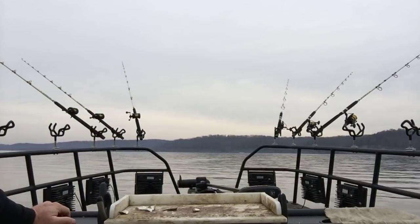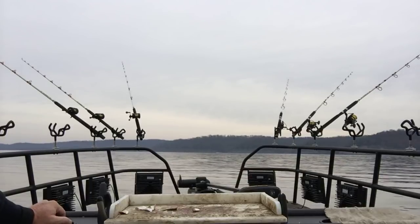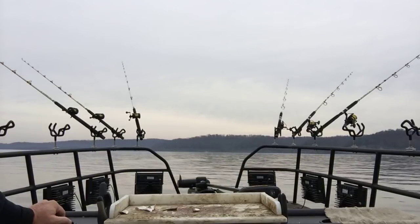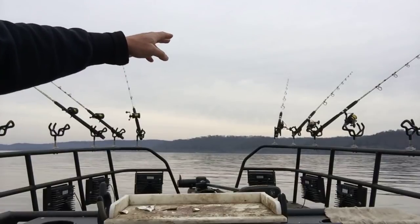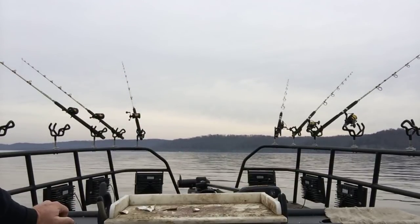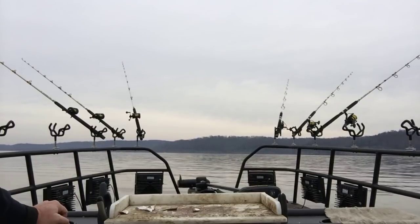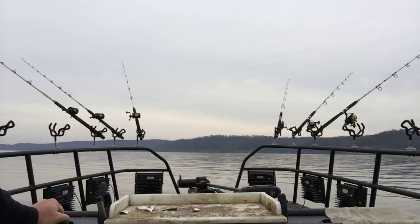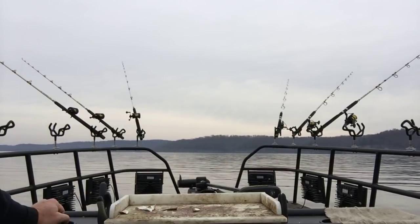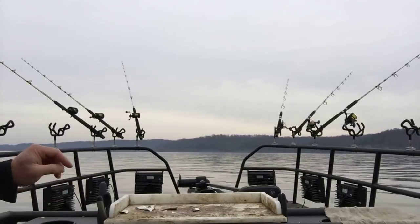I just got set up here and was typing in my live feed information, and that middle rod up there went down. It might have been a little fish — I don't know what happened. I might have waited too long to get him.